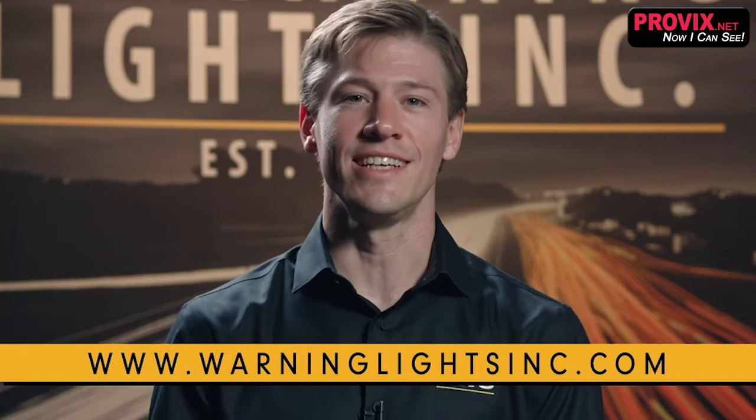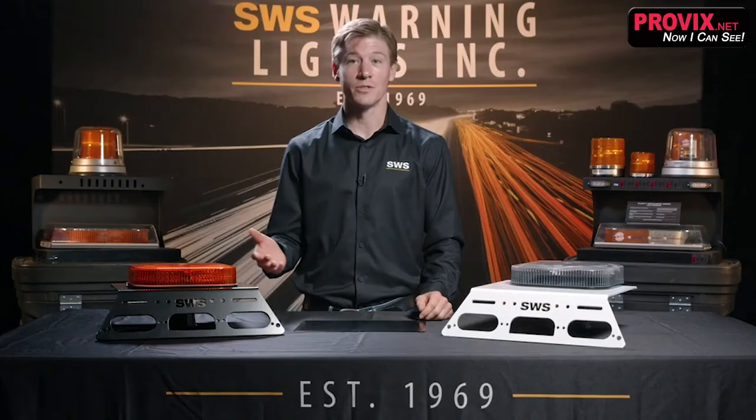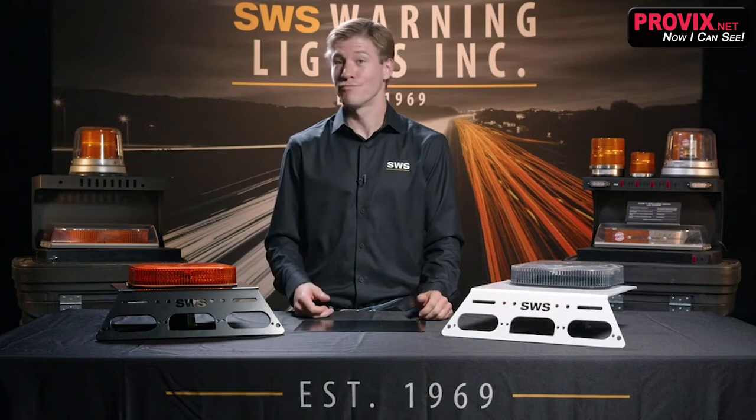The SWS website, warninglightsinc.com, provides an easy-to-use selection process for all brackets and bracket options. This will save you time, which will ultimately save you money. Our technical team can provide you with custom solutions if the need arises.